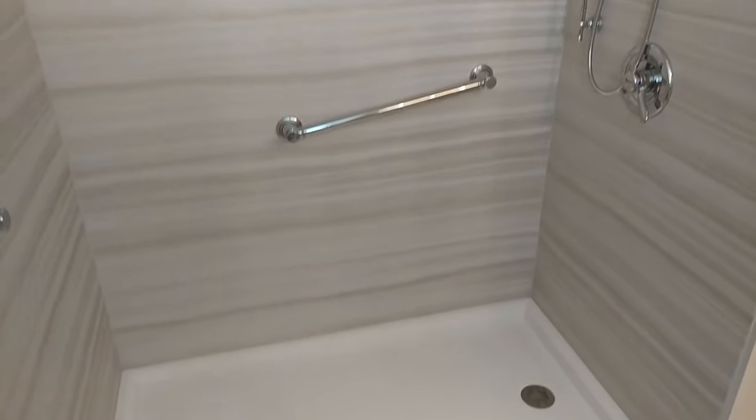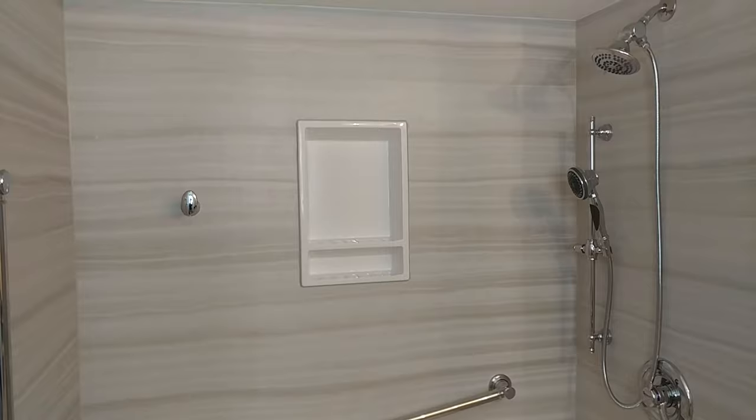The complete job here took us about four days, and this is Kohler's Choreograph.